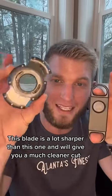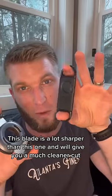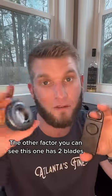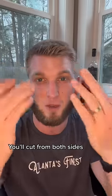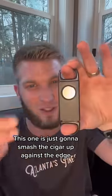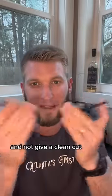This blade is a lot sharper than this one and will give you a much cleaner cut. The other factor you can see: this one has two blades and will cut from both sides, whereas this one is just going to smash the cigar up against the edge and not give a clean cut.